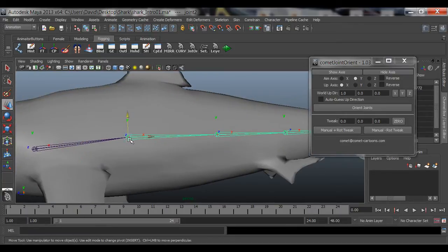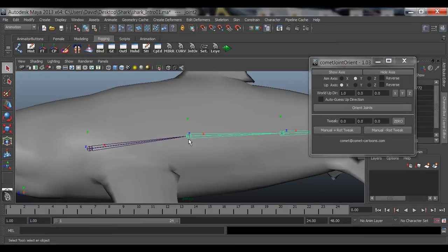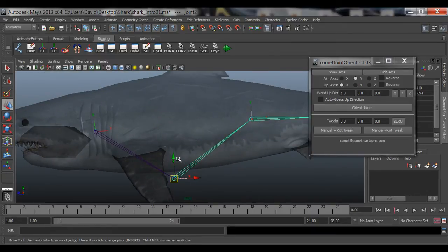Let's say you just wanted to grab this little sphere right there and move it up without affecting all the rest of the joints. To do that, you can select the joint and press Insert - on a Mac you press the Home key. If that doesn't work, the shortcut key is: hold down D, make sure you have the move tool W, then hold down D - D as in David, that's my name. On the side view, hold down D and you can move just that joint.